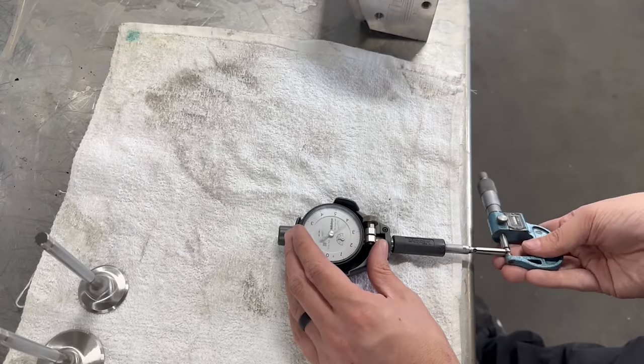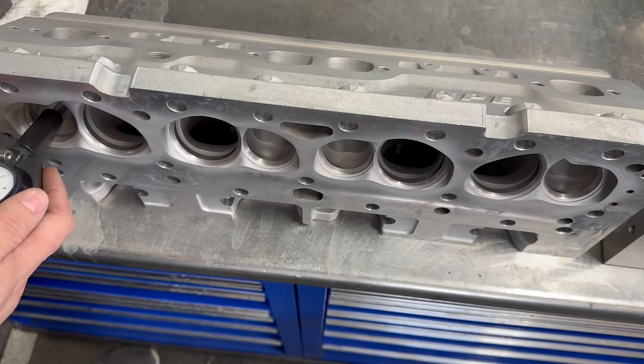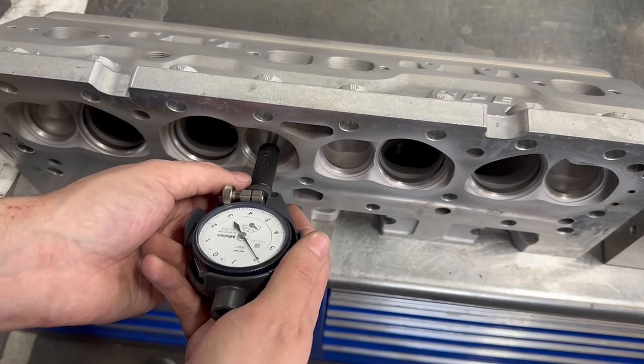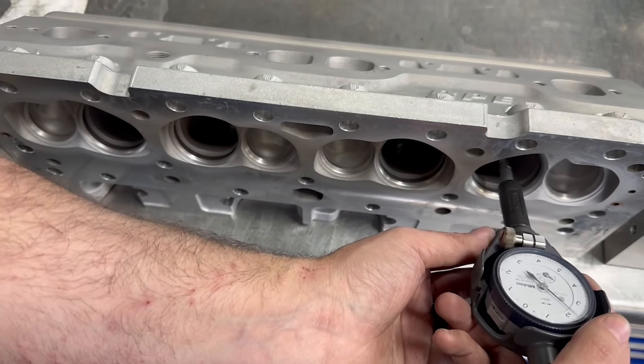With our micrometer set to the valve stem diameter, we can transfer that measurement to our split ball bore gauge. While verifying proper valve stem clearance is one concern, another big concern on used cylinder heads is how much wear the valve guide has. Considering the valve seats appear to be in good condition, we would expect to see minimal wear in the valve guides, and on the first head that definitely was the case.